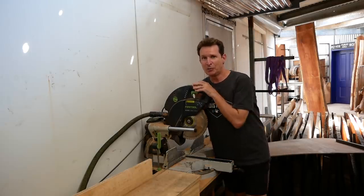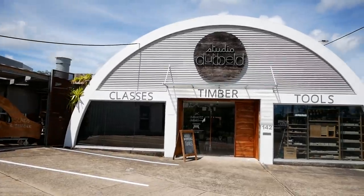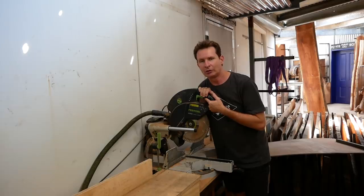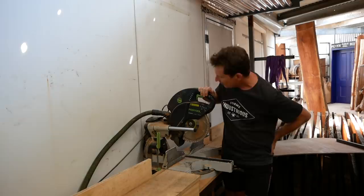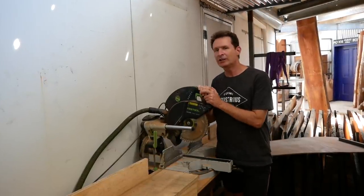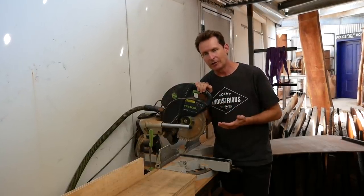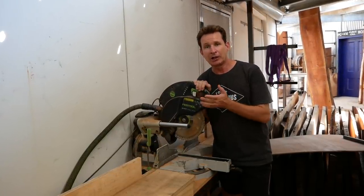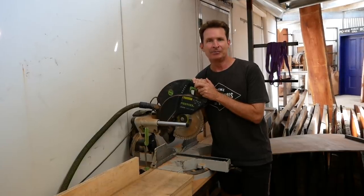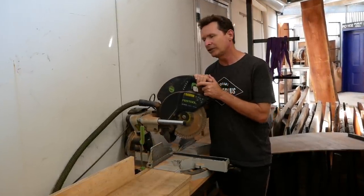I'm Sergio DeBeld and I work here from time to time with Joel DeBeld. Working here you get to use high-end tools like this Festool — a sliding compound miter saw, the KS120EB. Having used this and then using my drop saw at home, my sliding compound miter saw, which is a Triton brand — it's probably the low end — you can see a massive difference and really feel the joy of using a tool like this.